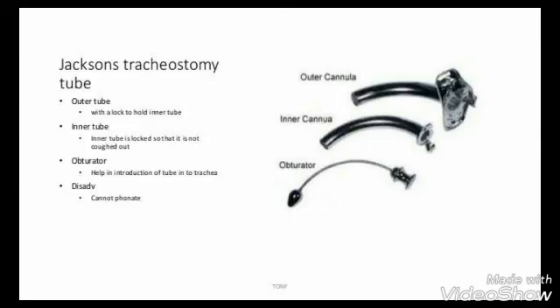It is the Jackson tracheostomy set, consisting of the outer tube, inner tube, and obturator. Thanks for watching this video.